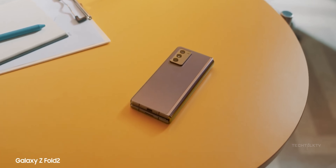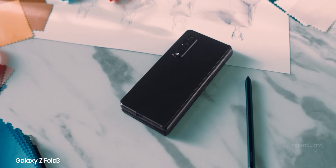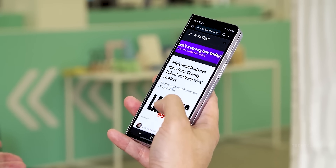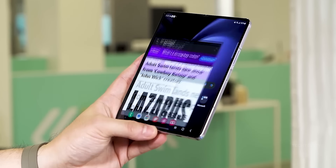Samsung has been in the foldable game more than any other company, having more experience than any other company. You'd think this would make their foldables the best across the board, right? Well, not exactly.